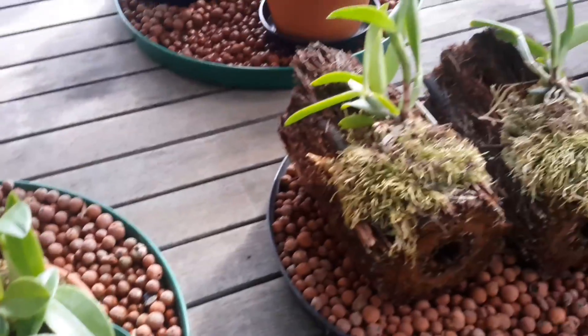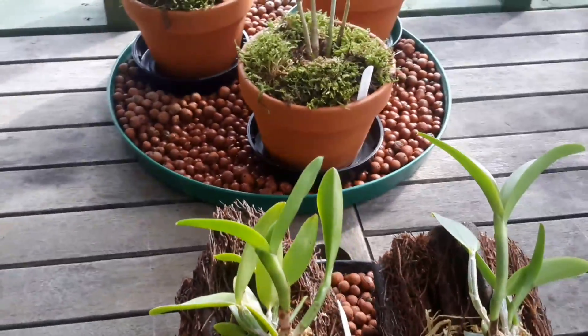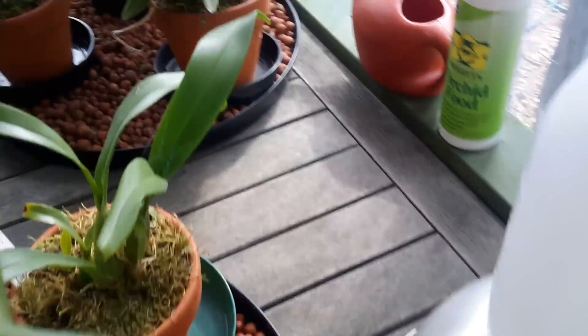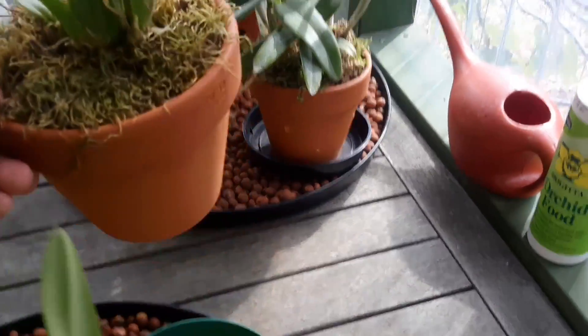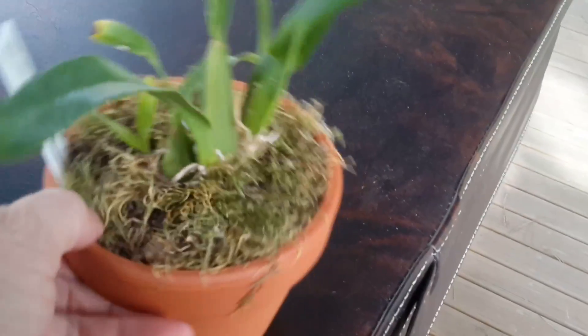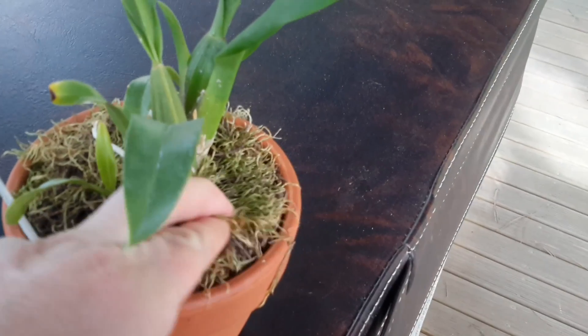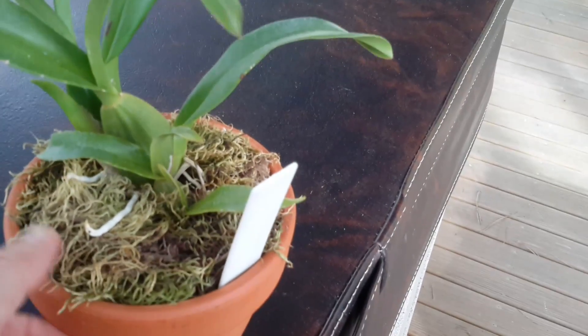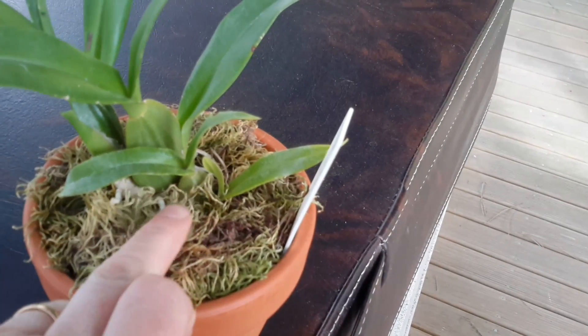The other one I unmounted was an Oncidium — I believe it was that one back there. That one was on a bark mount as well and it didn't seem happy either, so I unmounted it and put it in bark with just a layer of moss on top to keep a bit of moisture in. It seems to be okay — it's got nice aerial roots — so we'll see how that goes.